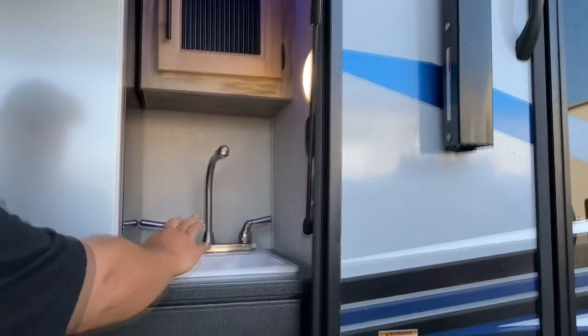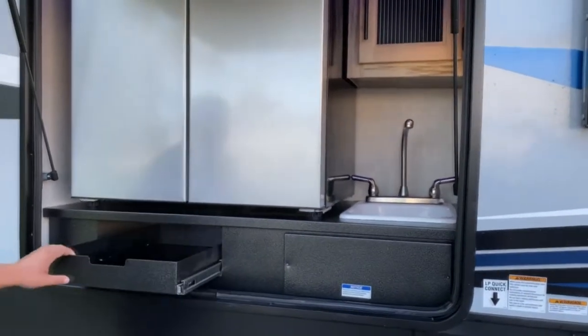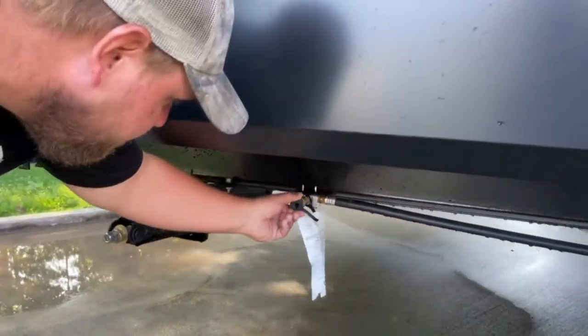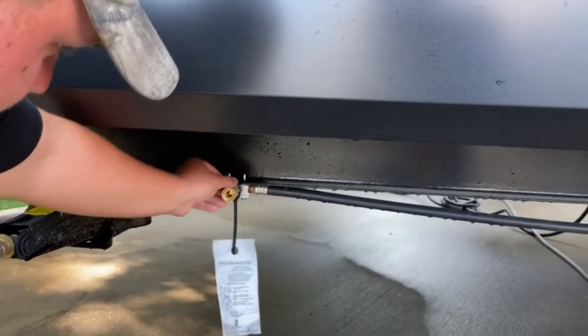You also have an outlet and an outside sink, with storage up top. Down here is your LP quick connect for an outside grill — just pop that off just like that. A little valve: that position means it's on, and that position means it's off.